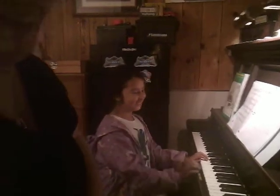Hi, this is Lori with Lori Piano Studio Chords and More, and today I have a piano student and she's going to play a song for us. This is Zoe, and she's going to play Joshua Fought the Battle of Jericho.